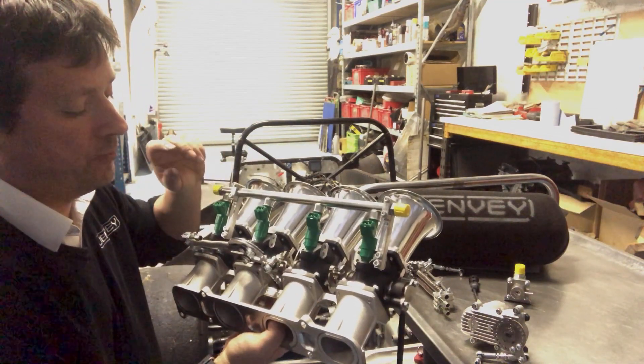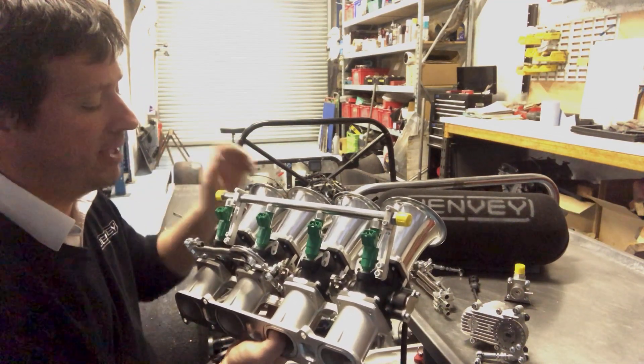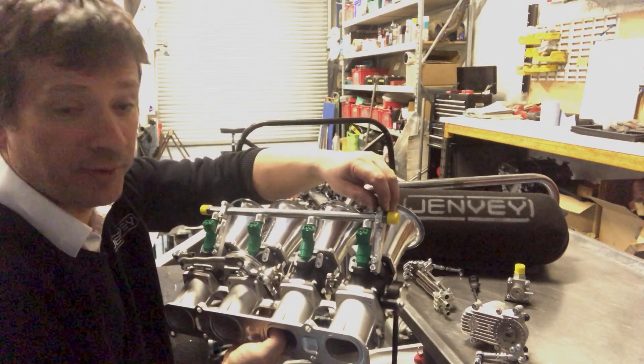This kit comes with the manifold, the bodies, air horns, fuel rail, and mounts to suit the Bosch 412 injectors.